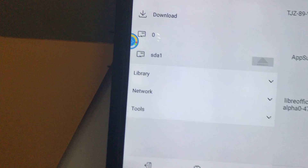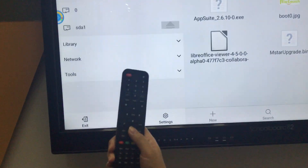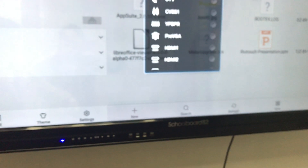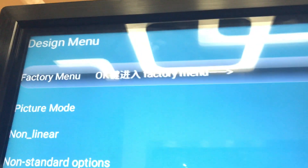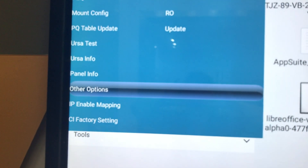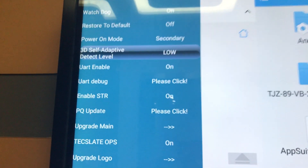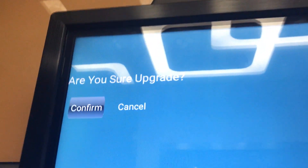Then you need to connect the USB key to the USB port which is on the TV board. Use the remote controller to press the input to change to OPS, and press the button to '580 zero' to get the factory manual. Choose the other options, then select 'upgrade logo' and choose confirm.